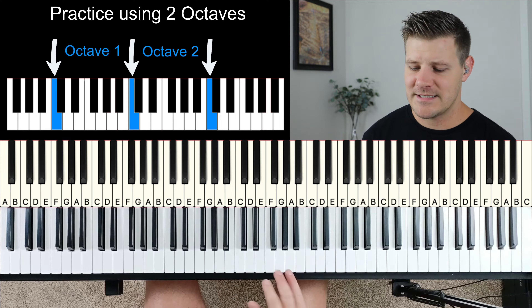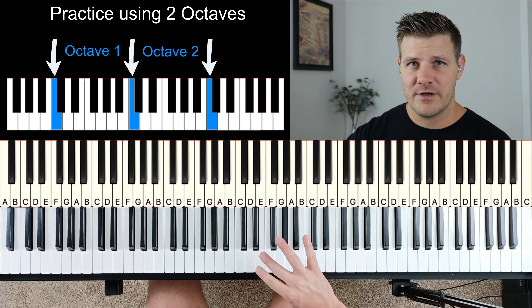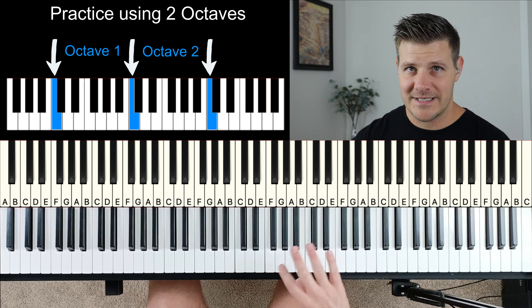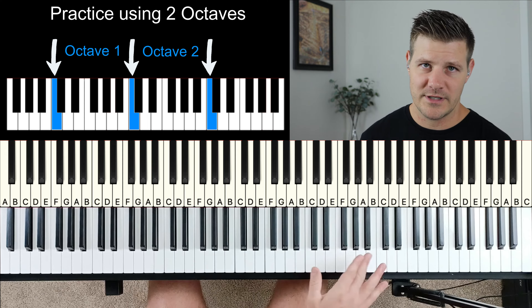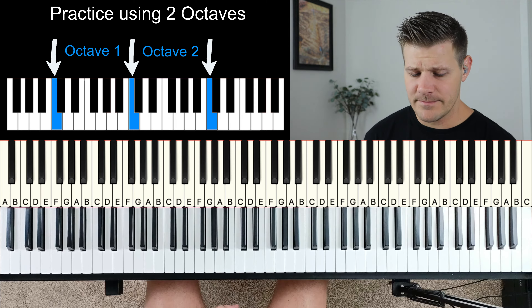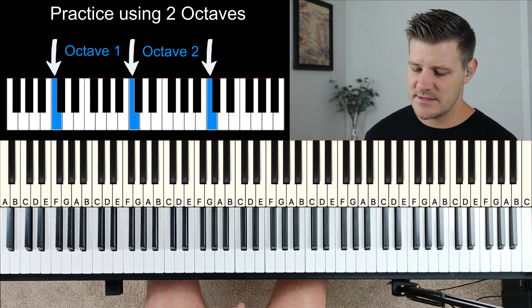That was the major scale in all 12 keys, returning back to A. Notice I went up two octaves — the reason for that is I want to get your thumb familiar with going underneath the third finger and then again under the fourth finger as you continue that octave, and same thing bringing your third and fourth over when you continue all the way down. It's important to go through two octaves up and down in every key, because each key your hand position can change a little bit.